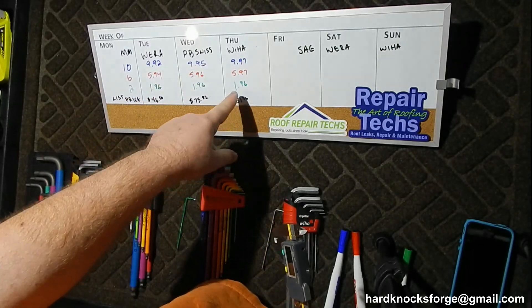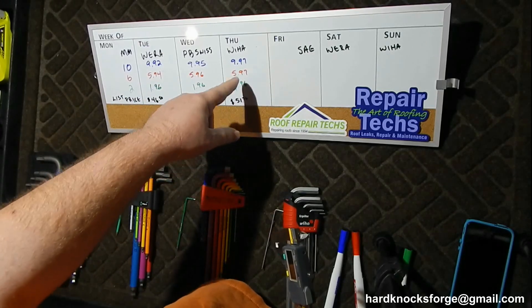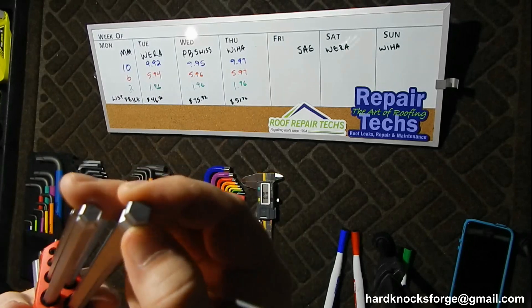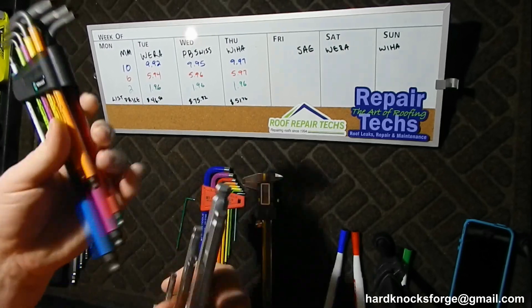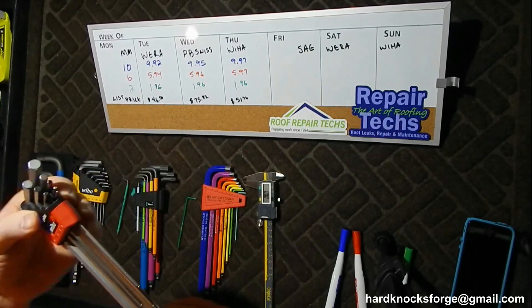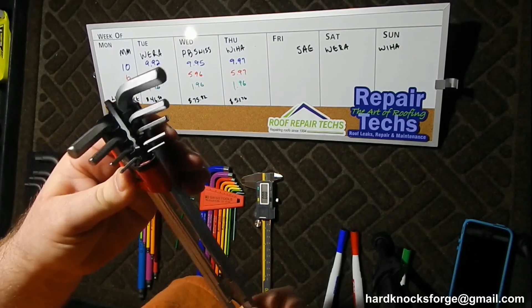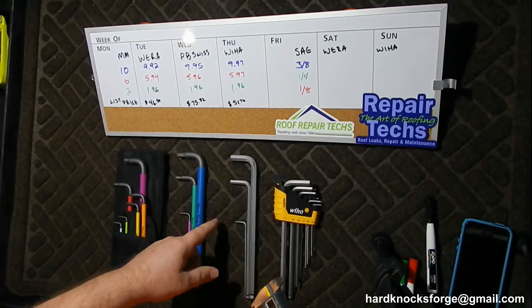Get up a little higher in size and Weha does a little better, and at 10mm Weha is even better than the others. Who'd have thought the cheapest one wins? If you get the Wera with the ball detent to hold everything tight, they're more expensive than the Weha. Sometimes you can't tell the quality of a tool by the price you're paying.